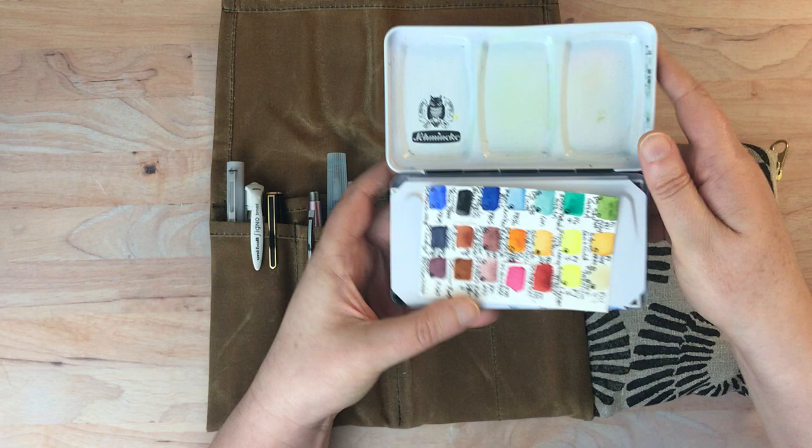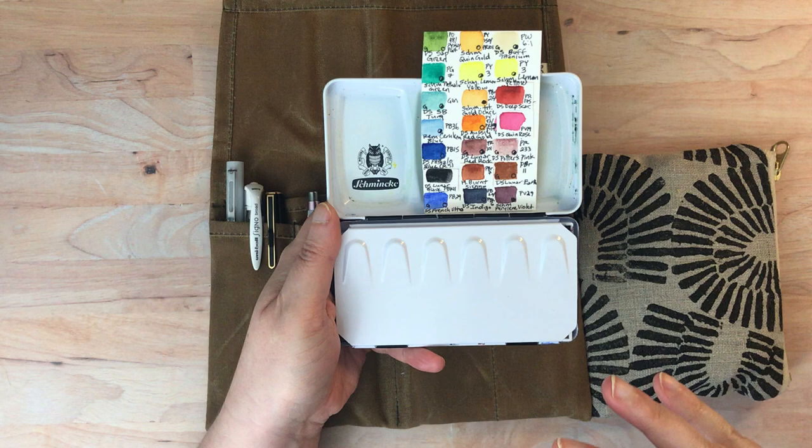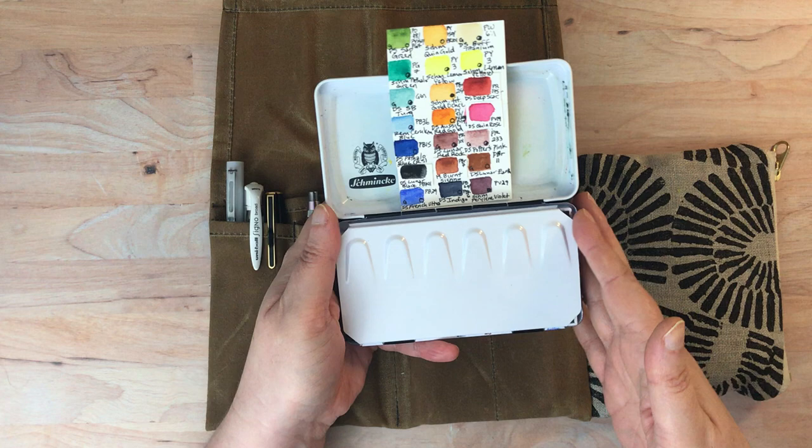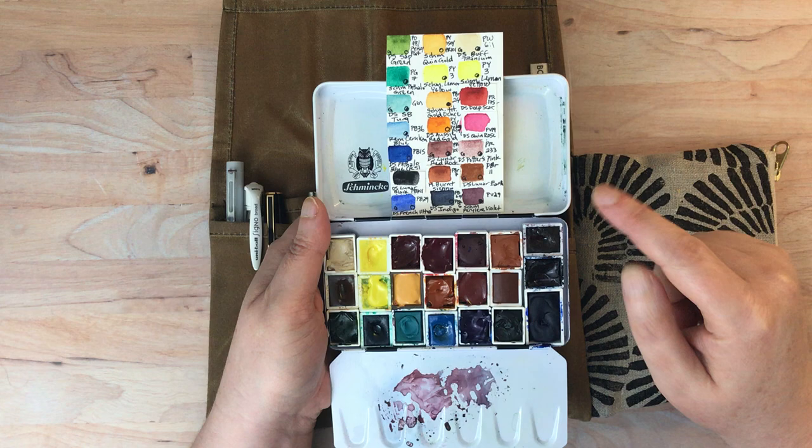Back here I have another watercolor palette — this is what I've been calling my main travel watercolor palette. The other Jane Blundell set is specifically for that course and has specific mixes I'm learning how to use, but this is what I bring around when I travel. If I'm only going to bring one palette, this is it.